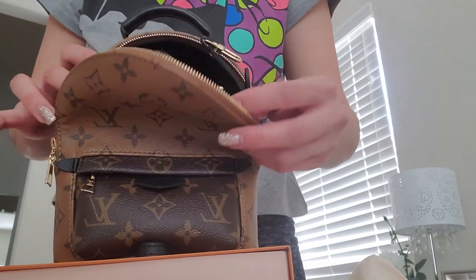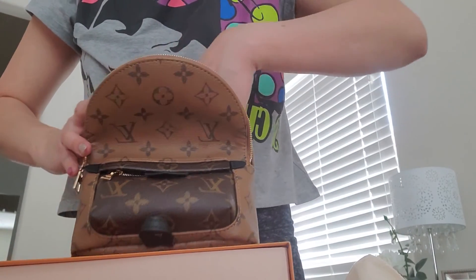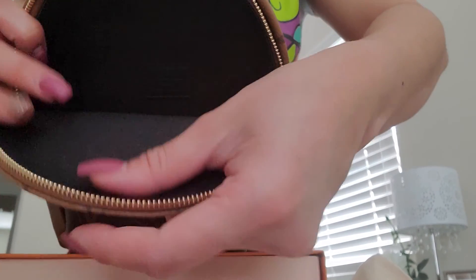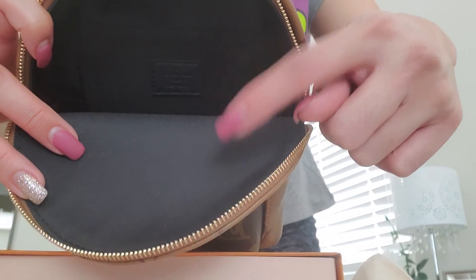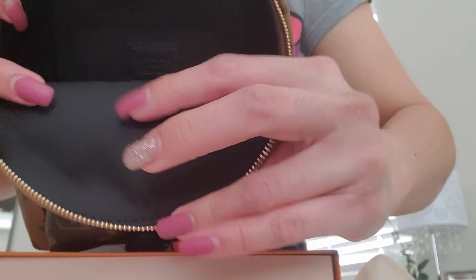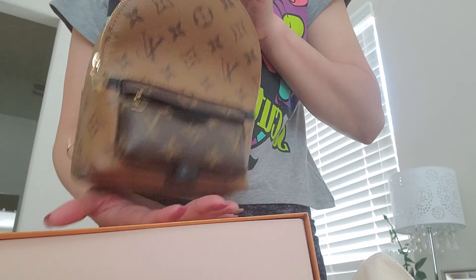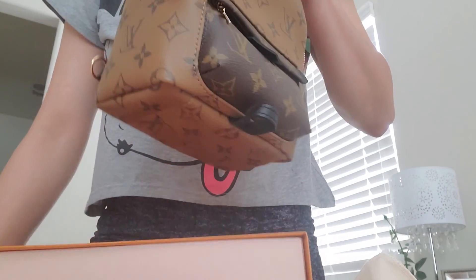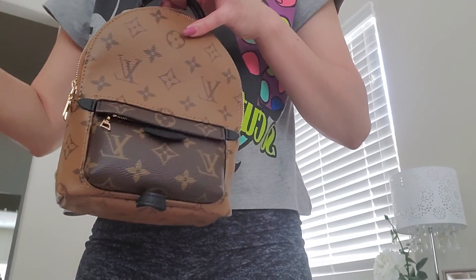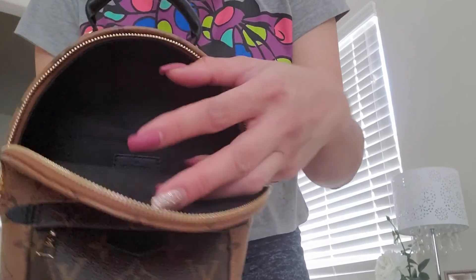Inside it has straps — let me take it out first. The interior is linen but a soft linen. I have a few bags with a linen interior, like my Speedy, which is a little rough, but this one is nice and soft, so don't worry about getting your things scratched. It makes the bag really light. A couple of my reverse monogram bags have a microfiber interior, which does make them a bit heavier, but this one has a linen interior in black all over.